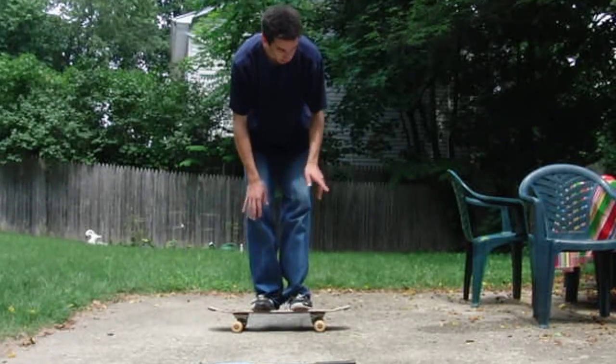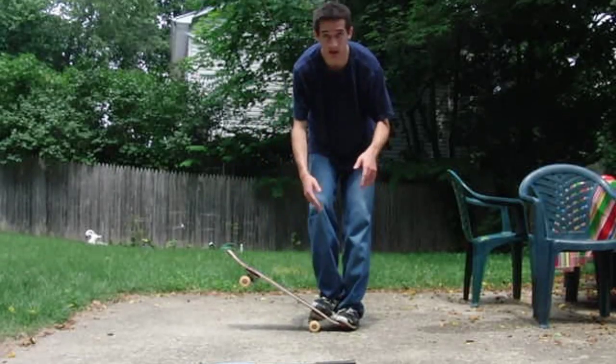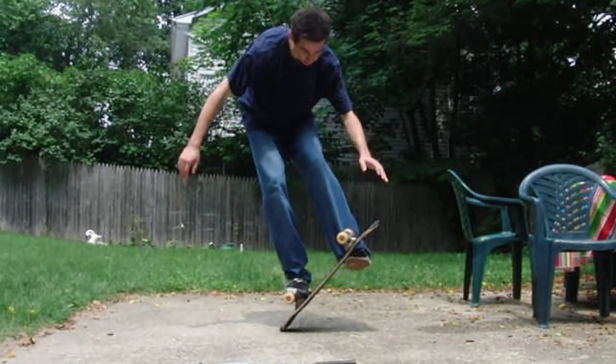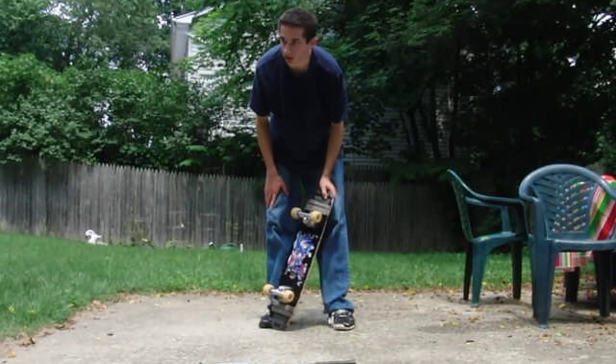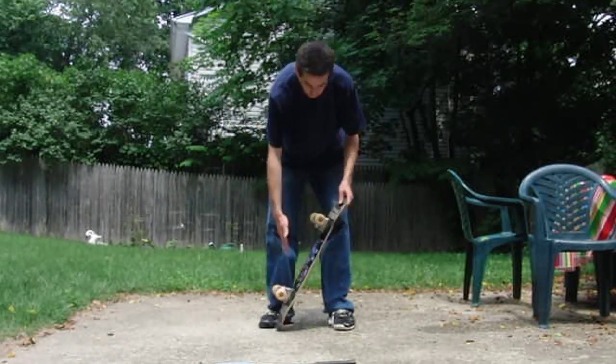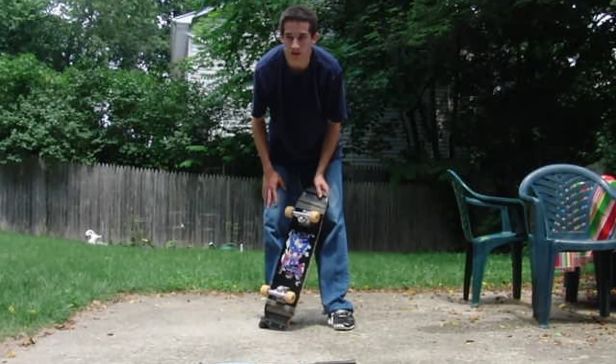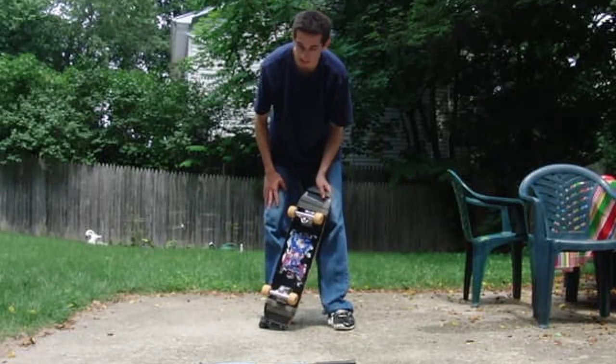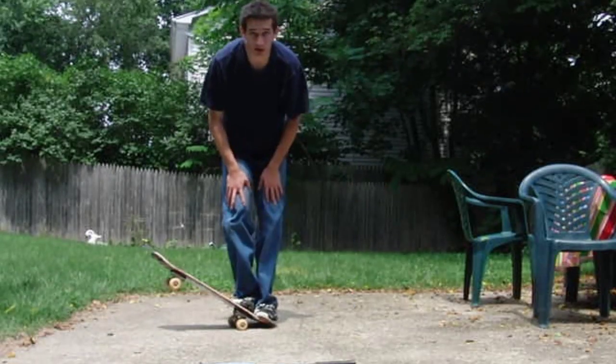To start this trick you go into a no stop stance, because what's going to happen is the board's going to flip over and you're just going to end up in your regular stance. Also because I'm going to be teaching you kickflips into these.